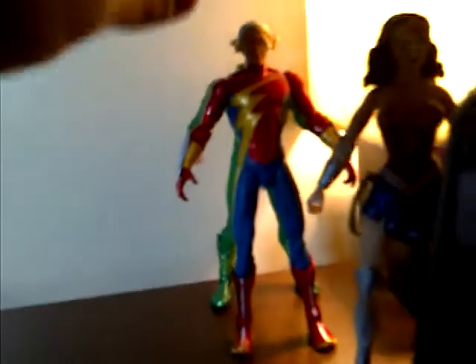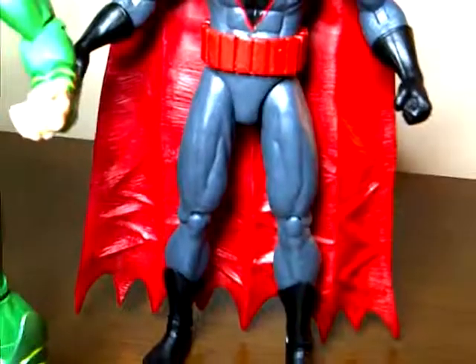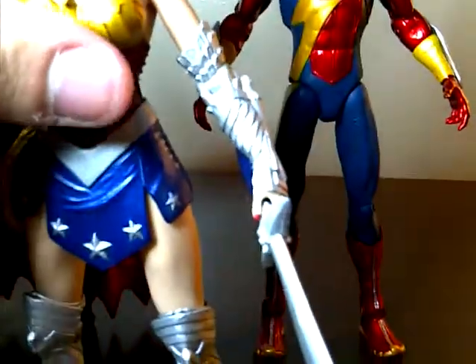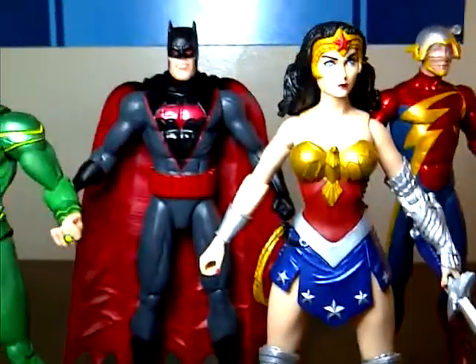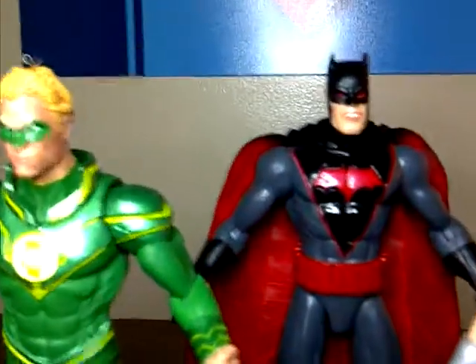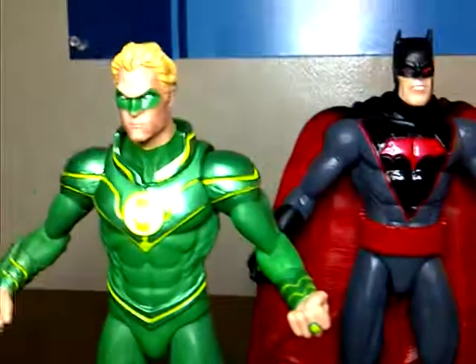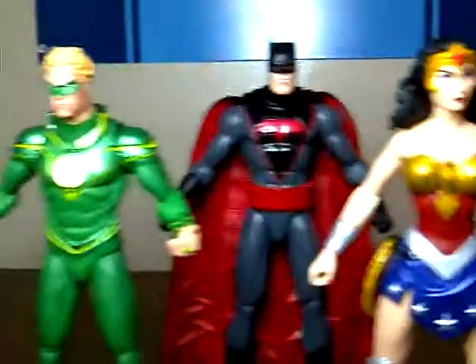For a size comparison, let's bring in Alan Scott and Wonder Woman. He's a little bit taller than the Flash and Green Lantern — I guess because of his ears or whatever — and of course Wonder Woman is shorter, so they all scale nicely together.